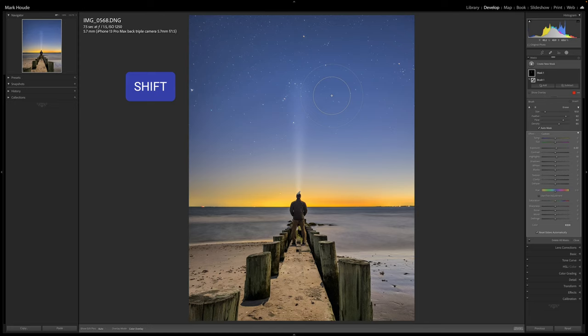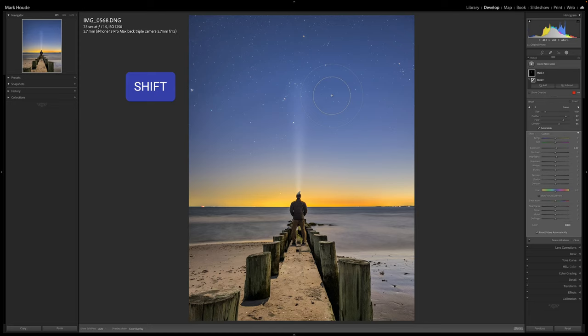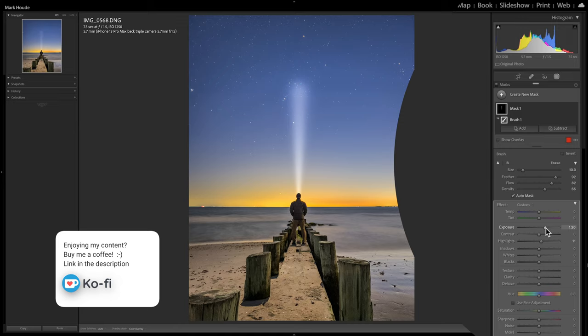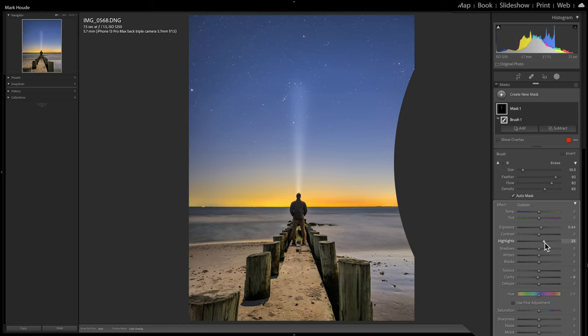Look at that - pretty easy and pretty powerful. Now you can go over here and adjust to taste, do whatever you want. I might bring down some of the clarity, maybe a little dehaze - actually I'm losing some color there, I won't touch that. With clarity I usually don't do this too often; I usually just adjust the exposure and the highlights. It's a lot of fun and it really makes a difference on the image.